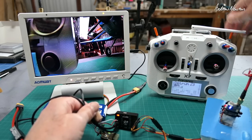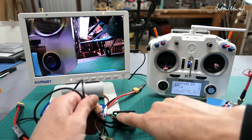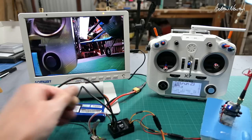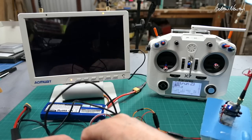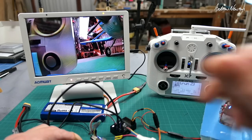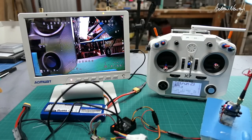You can see the board turns green when armed. It shows the board is armed. After a reboot, we're now getting the OSD on the screen.